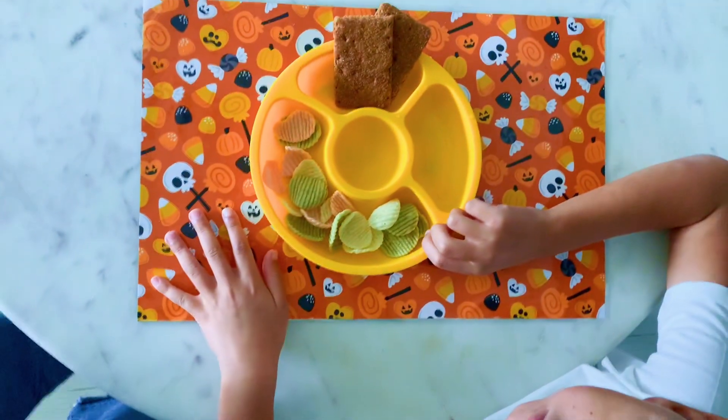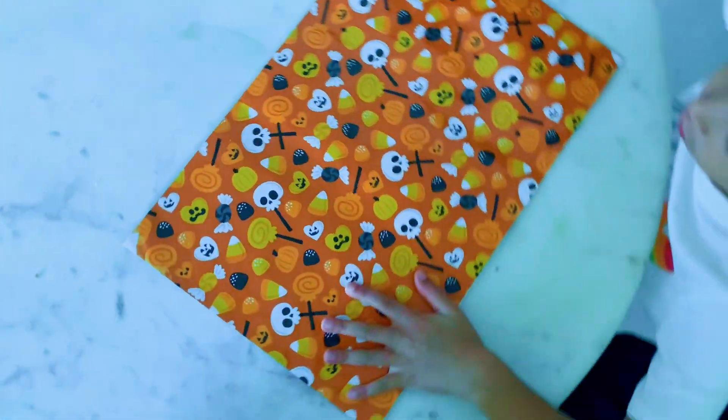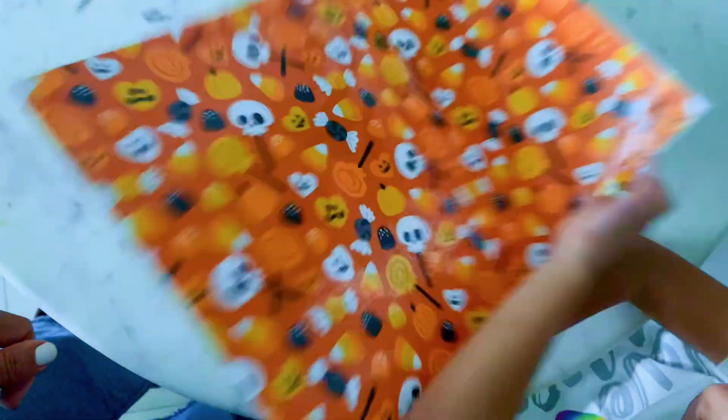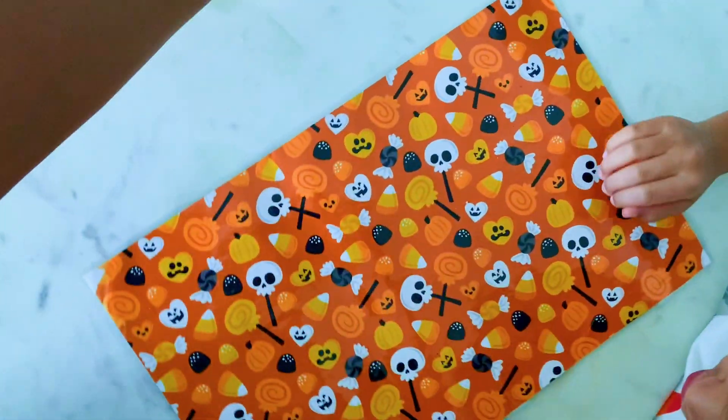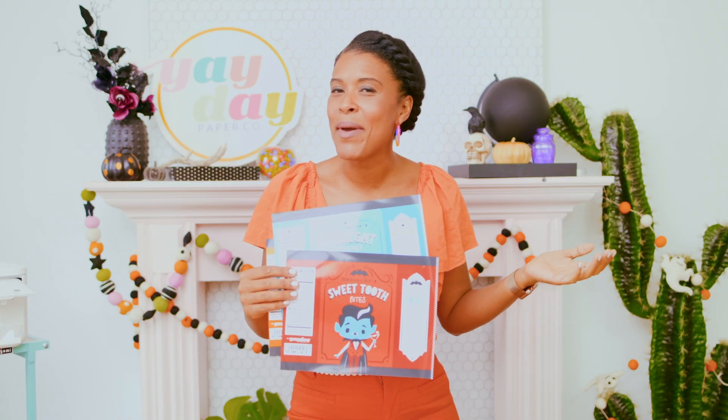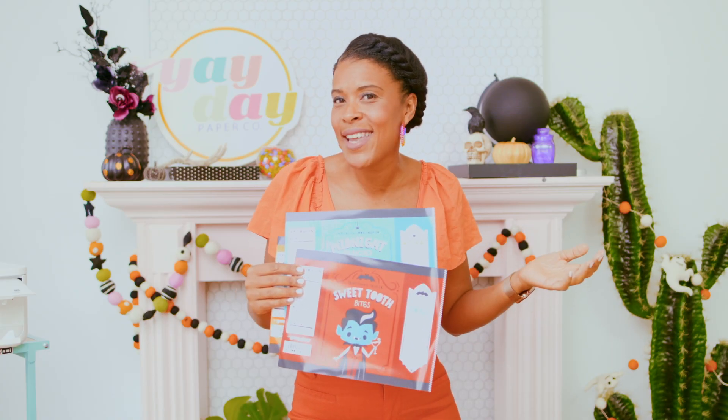With our double-sided placemat done, all that's left to do is serve up a Halloween meal. We're using our placemat for a little after-school snack — which side do you like best? The Halloween side? All right! Well we already made our placemat, so let's make a snack to go with our meal.